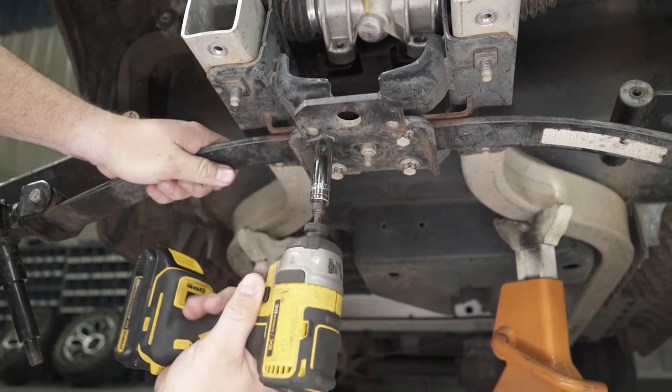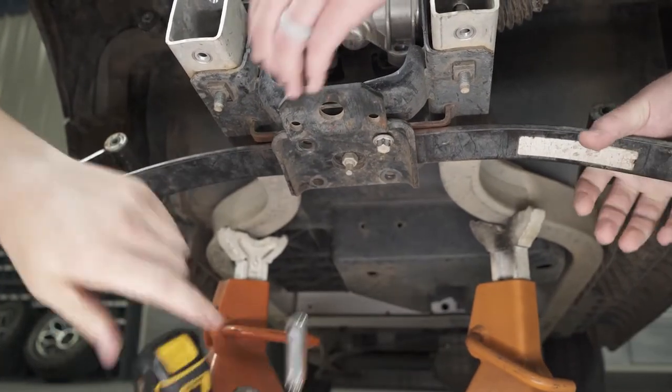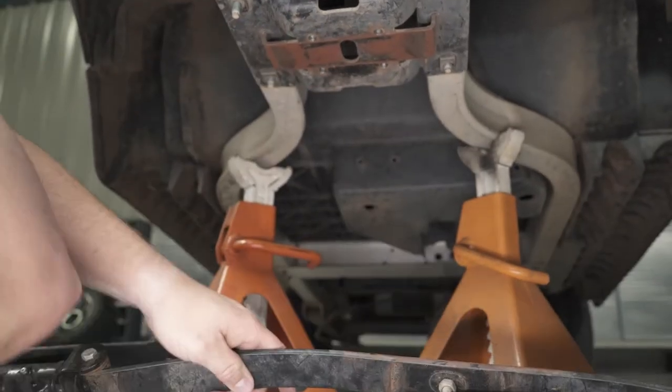Use a half-inch socket to remove the lower suspension assembly. Use caution, as once all four bolts are removed the assembly is free to drop. Use a second set of hands or a floor jack to assist.